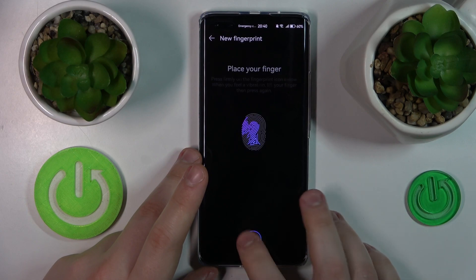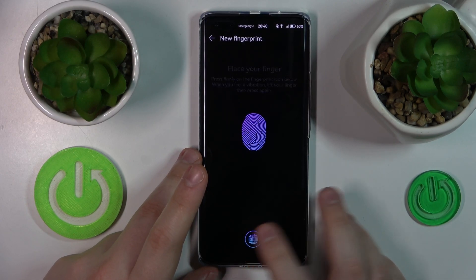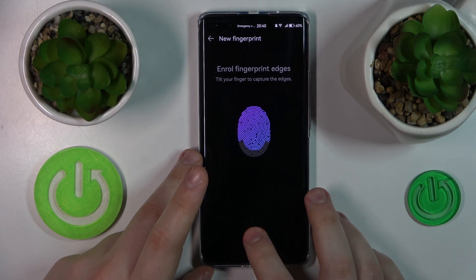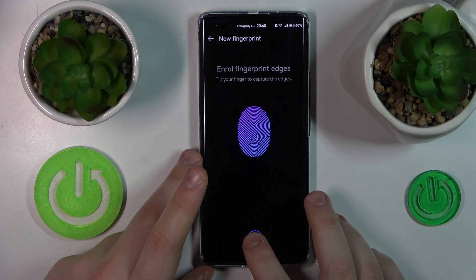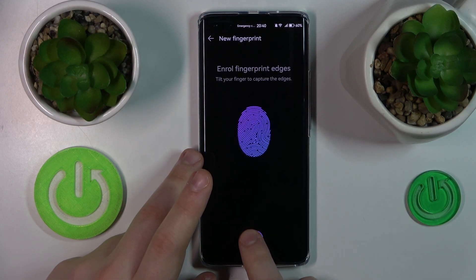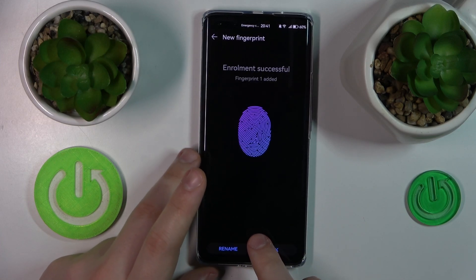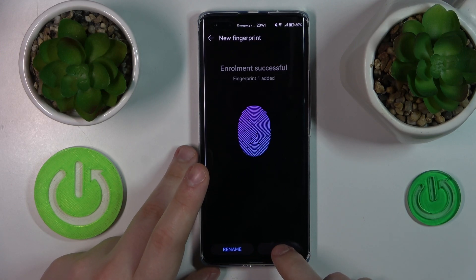Then just continuously lay and lift your finger on and off the scanner — wherever your particular scanner is — until the entire surface of your fingerprint has been scanned. Follow those instructions; they're pretty clear. Even if it's your first time adding a fingerprint to Huawei, it should not cause any issues, problems, or difficulties.